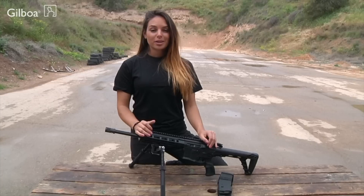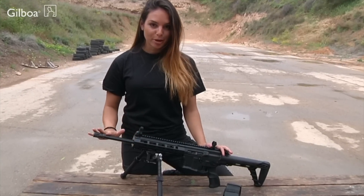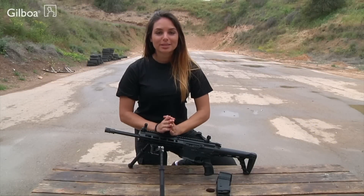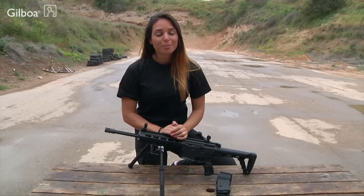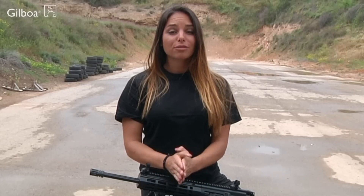The most important is the collimator. It is an integral part of the rifle that aligns the barrels. In this video I'll explain how to calibrate the Snake rifle, but pay attention that your Gibwa rifle is different than almost every other firearm in the market. You must read, understand and follow the instructions and warnings in the manual.